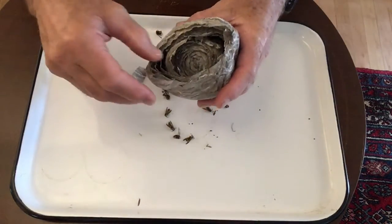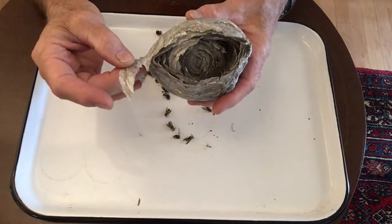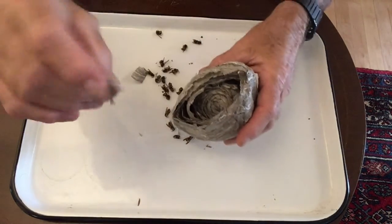The wasps gather wood fiber and paste them together into sheets the same way that we would make paper. This paper is very thin.